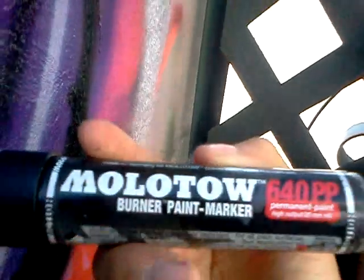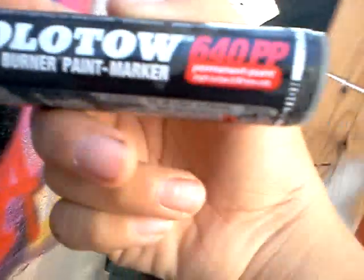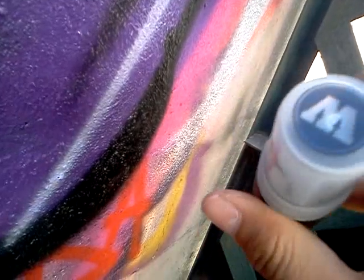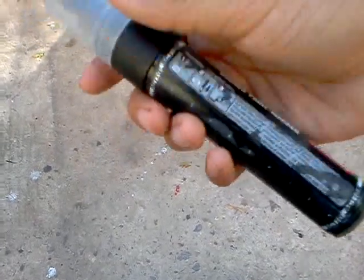Let me just put the top back on. So, it's a Molotov Burner Paint Marker. I got it in black, as you can tell already. It does write good. It's a 640pp permanent paint marker — there's a 20mm lid paint. The nibs — it comes with a nice cap and all that. It has an M on top. It's a really nice cap. I think that's two balls in it. These things write on highly polished surfaces, which I'll try later.